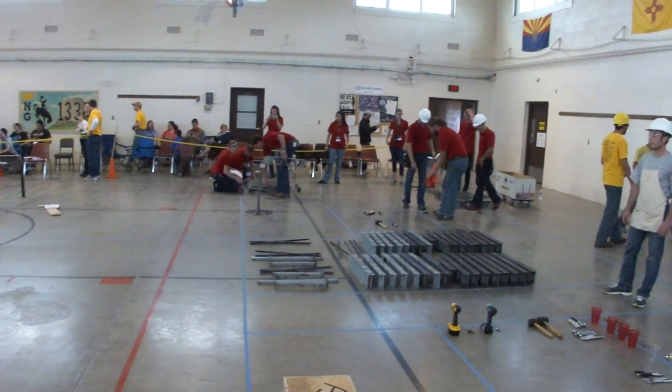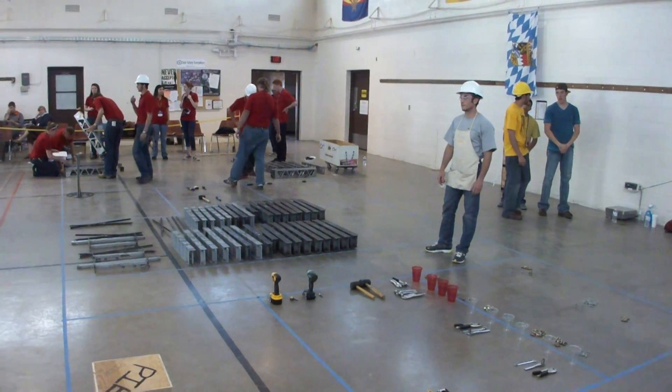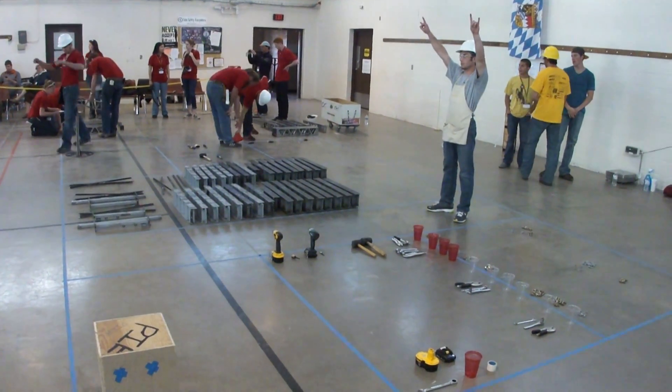Steel Bridge 2012, University of Colorado Denver. We're about to start in a couple of seconds. Here's the staging area.